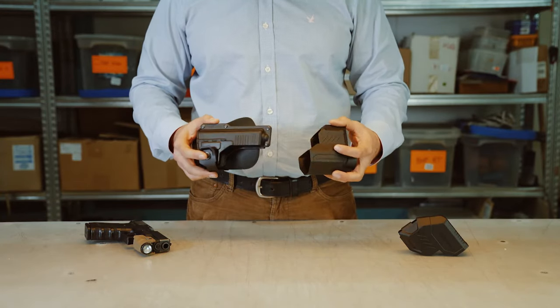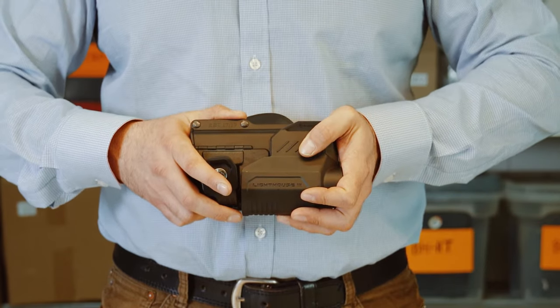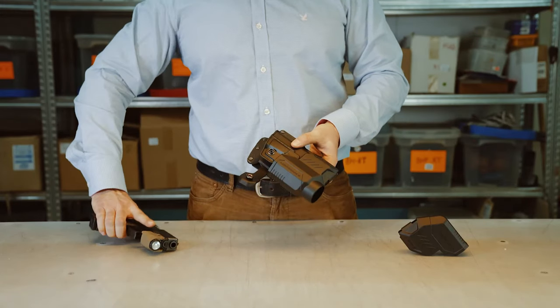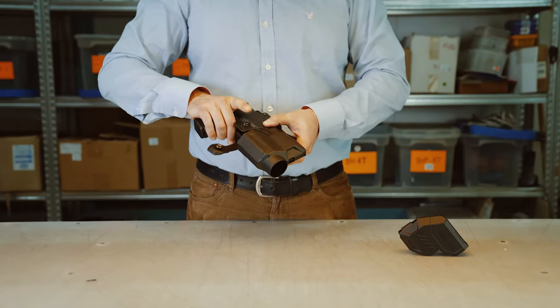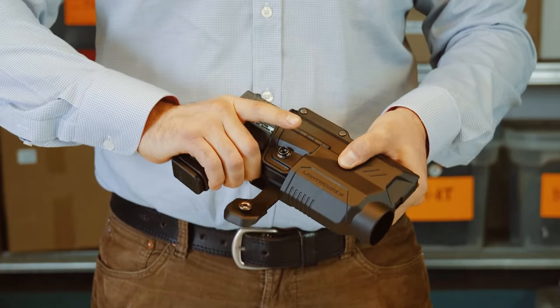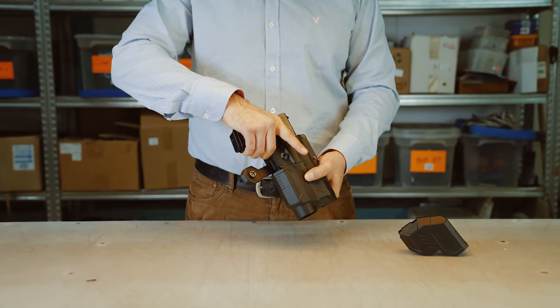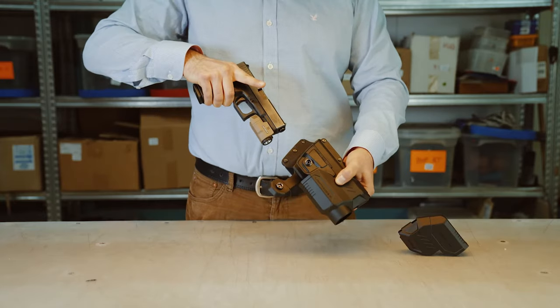Let me show you again how to assemble the Lighthouse. Simply snaps on. You holster it like this. Another advantage of the Lighthouse is that it prevents backwards motion, so you want to make sure that you draw your handgun in an upwards motion.